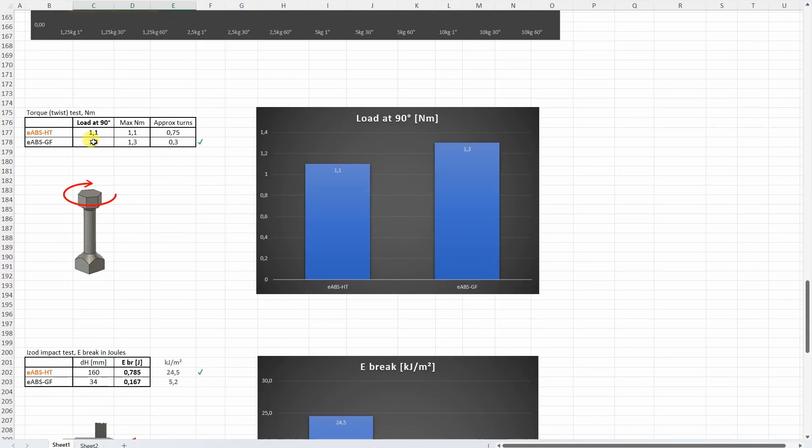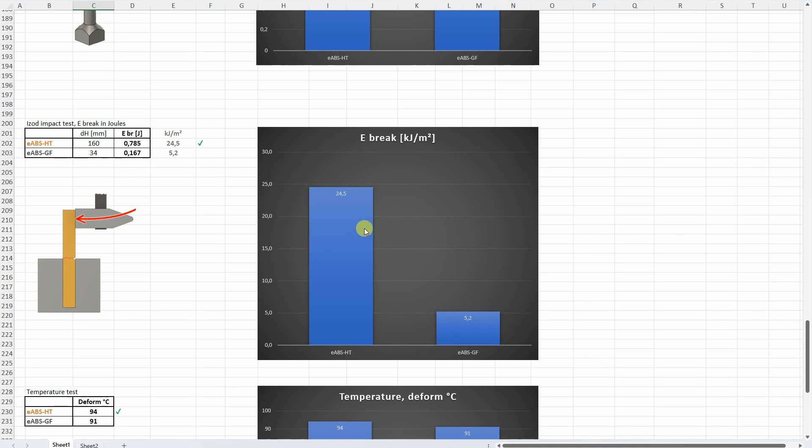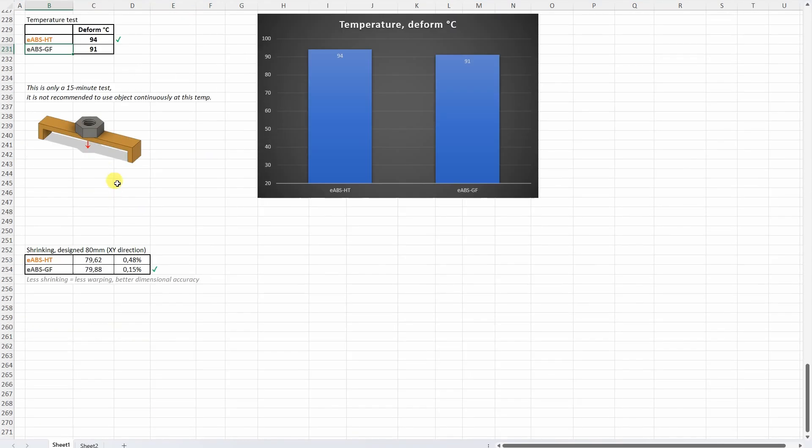On the torque or twist test, the glass fiber version was stronger under the 90-degree angle load, but it was very brittle and broke at approximately 0.3 rotations. On the impact test, the HT version is much stronger compared to the glass fiber version, which is made brittle by the fibers. On the temperature test, the HT is a little bit better — it started deforming at a slightly higher temperature — but the glass fiber slowed down with deformation, so for practical feeling I would say glass fiber is better in this test. On the shrinking test, the glass fiber version is better — less shrinking means less warping and better dimensional accuracy.